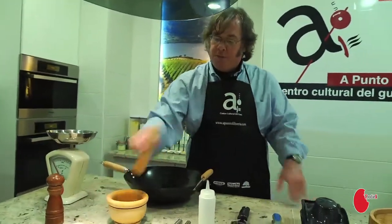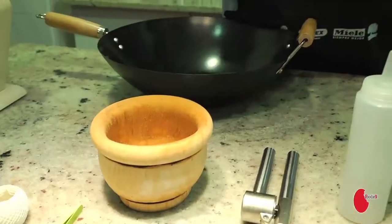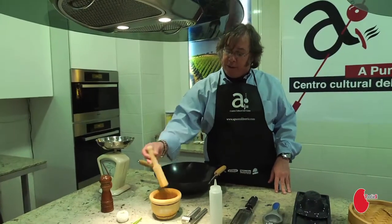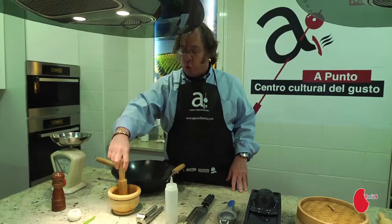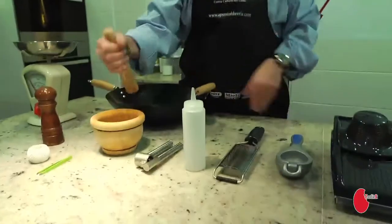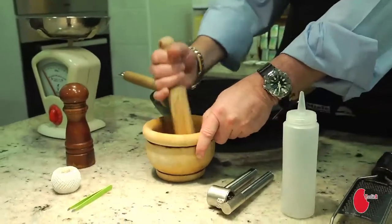A mortar and pestle. Is it necessary? No, but I really like to have it. You can use this to make aioli, and you can use this to crunch up peppercorns. We have a pepper mill to grind pepper, but I recommend this too — you can just put the peppercorns in here and chop them up.